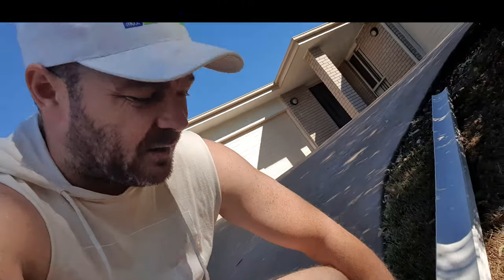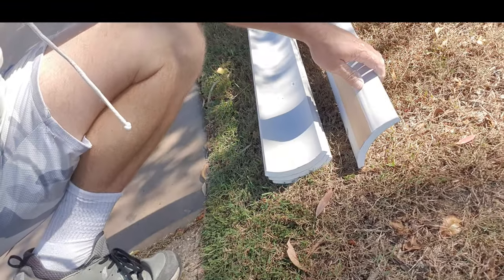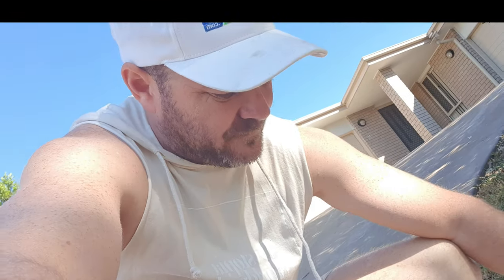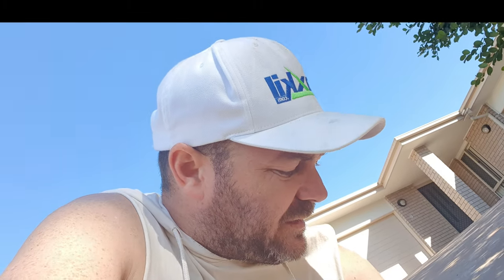Here is the cornice that goes over the gap between the ceilings and wall — there are various sizes. This one's 90mm. The cornice factory here burnt down, so only one brand is being sold and that's CSR. It's really good — paper-faced gypsum, same materials as the walls themselves. Very fast, very easy to install, seals up nicely, very strong, very hard to pull down as you've seen in other videos.